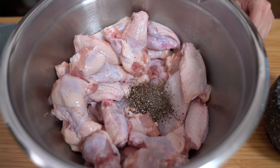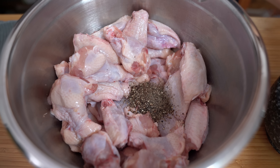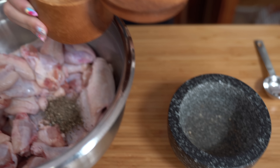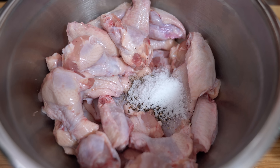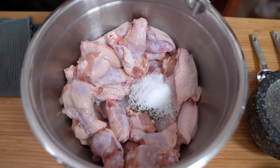Then you are going to add one tablespoon — or three teaspoons — of kosher salt. And next you're going to add two tablespoons of olive oil.